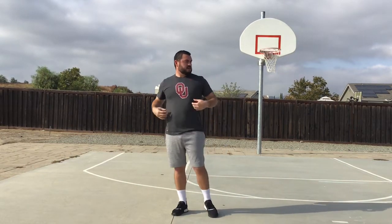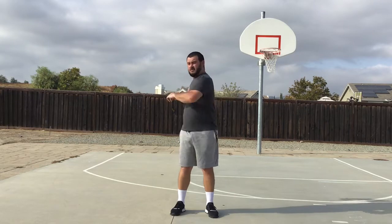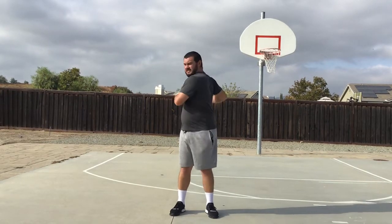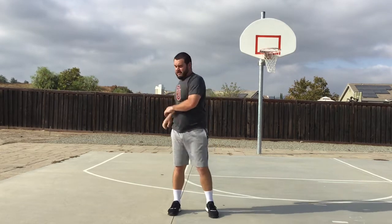Now we're going to go ahead and stretch out our back and our core muscles a little bit with trunk twisters. Here we go. Ready? Begin. One, two, three, four, five, six, seven, eight, nine, and ten. All right.